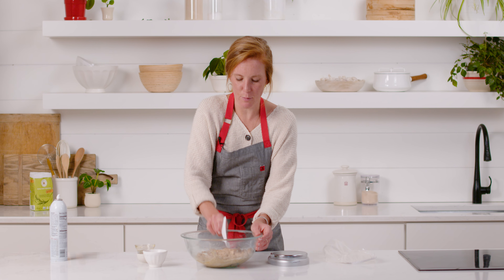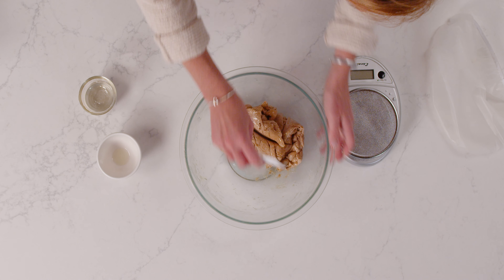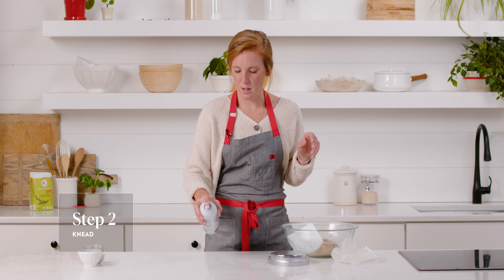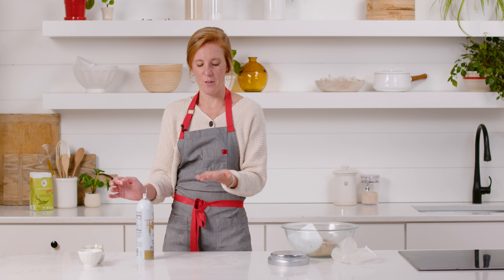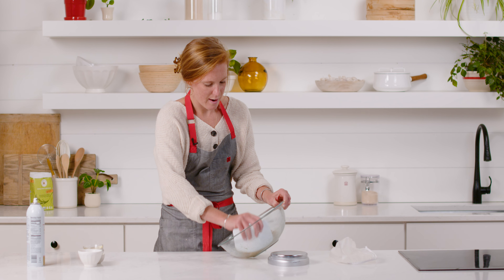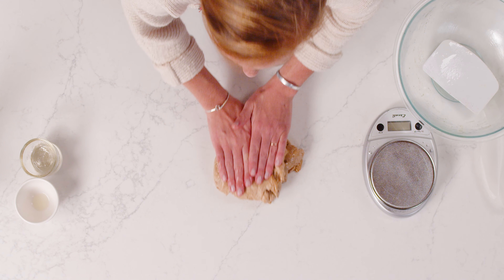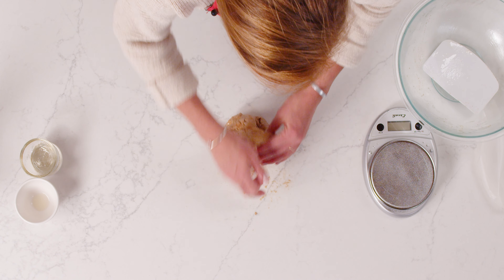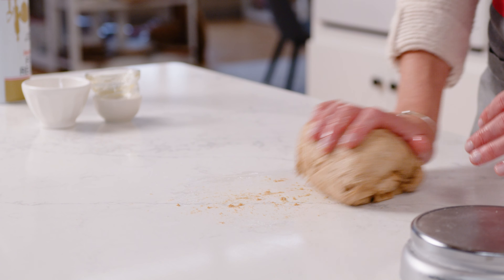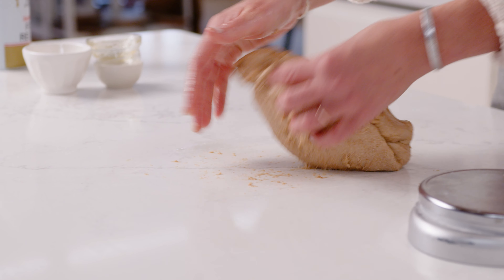Once the honey and oil are mostly absorbed, I'll turn the dough out onto a lightly greased surface and finish kneading by hand. Because the dough is still a little sticky, I'll spray a little nonstick spray on my work surface. I'll turn the dough out and knead just as you would with any other dough — folding and turning. It will feel messy and slippery at first but will smooth out as it gains strength. This process takes about 10 minutes by hand, or about seven minutes in a mixer.